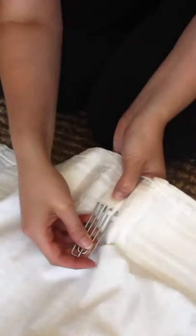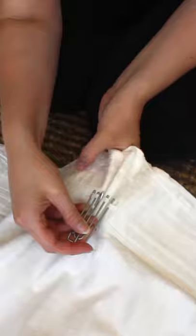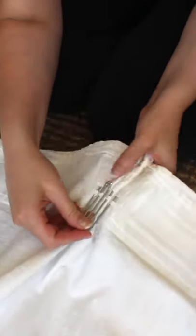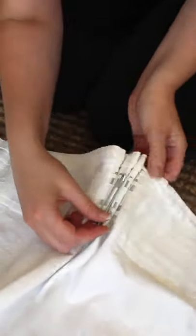By doing this, the fabric folds, forming the pleat. IKEA's pleating tape is perfectly spaced for this configuration. By inserting the prongs every 5 slots, there is a prong in both the first and last slot of the section.